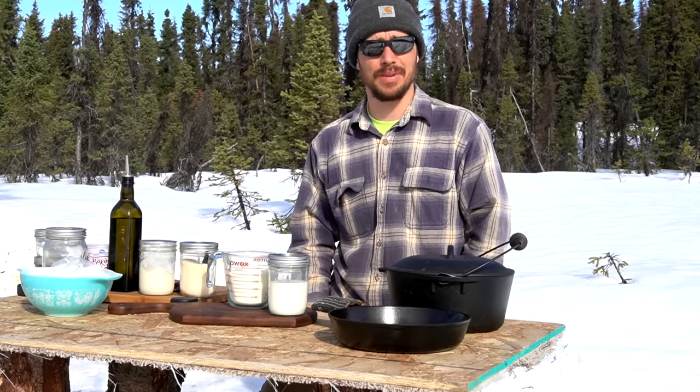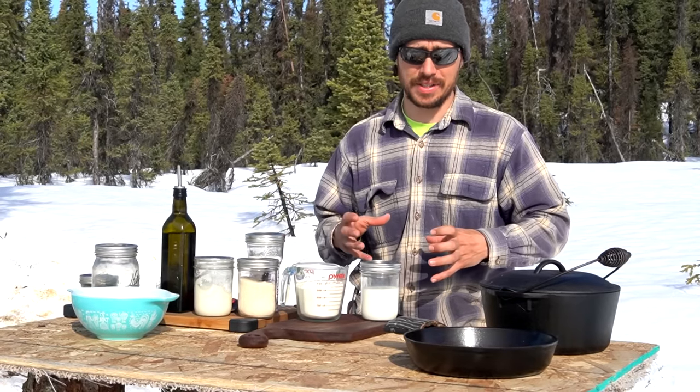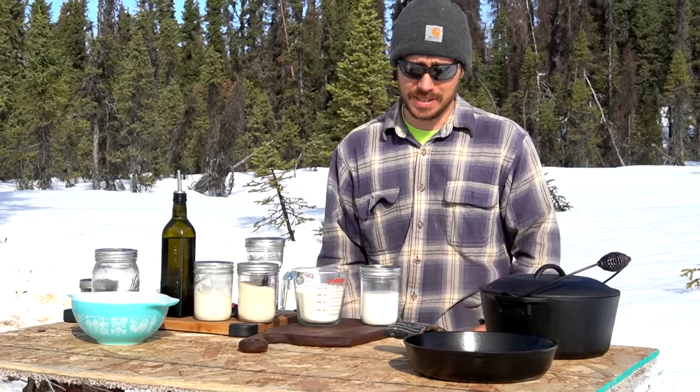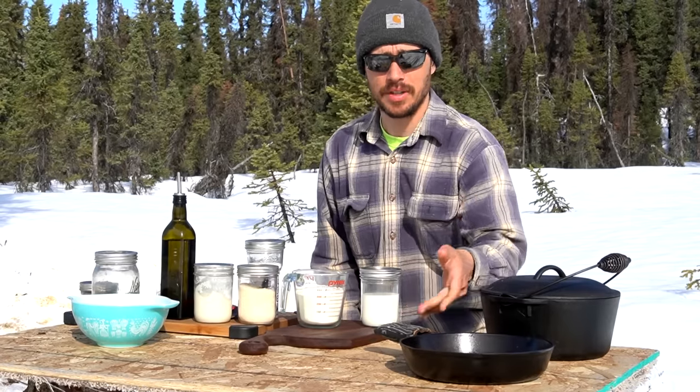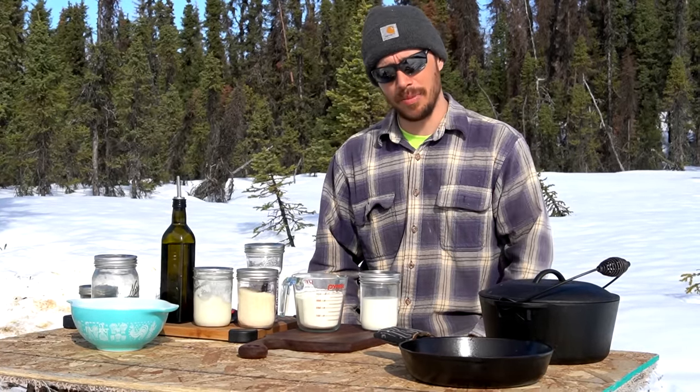We're going to get it started with biscuits and gravy. There are multiple ways you can do biscuits if you're camping. You can buy them from the store in the little containers and use those. You can make homemade biscuits. You can cook them in a skillet and just flip them, or you can bake them in a Dutch oven. We're going to be baking them in our Dutch oven and we're going to make homemade biscuits.